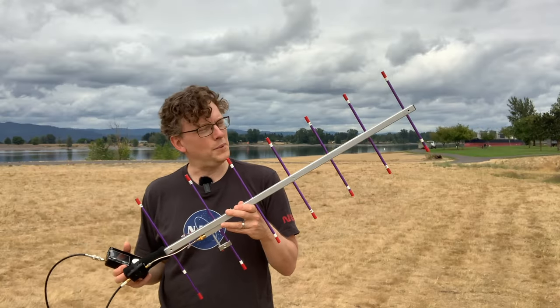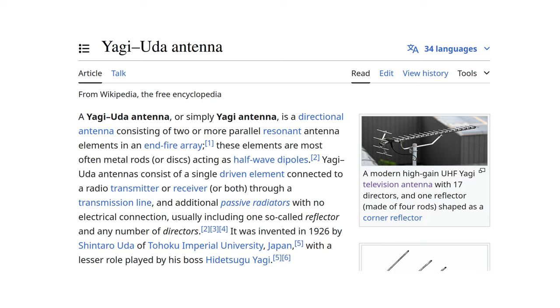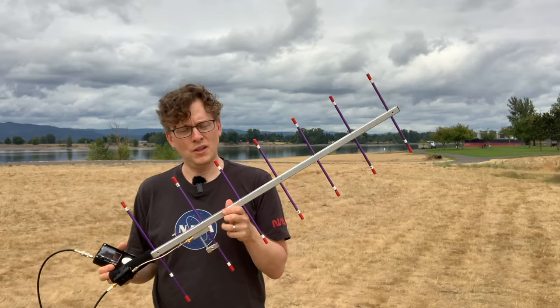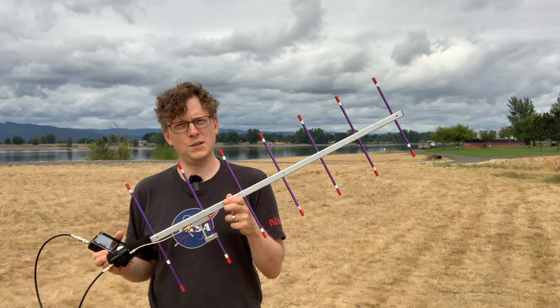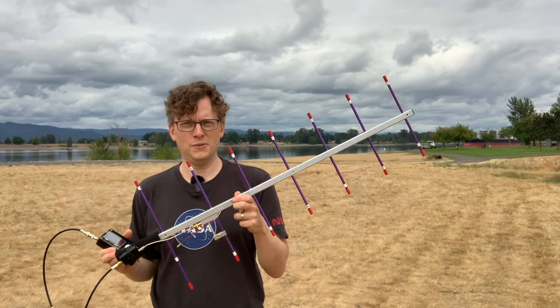Let me describe my setup. This is a Yagi antenna designed for two different frequency bands depending on which of these purple elements you attach. Right now I've got the elements for the 440 megahertz band, and the satellite transmits at 436.5 megahertz, so that's close enough. This should do quite a good job of receiving the satellite.